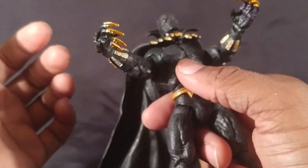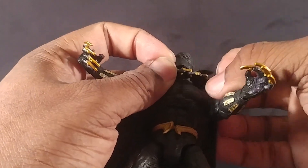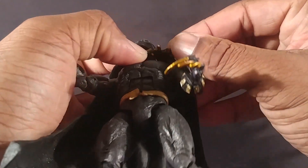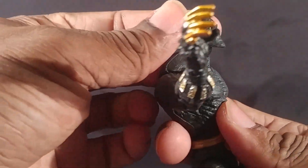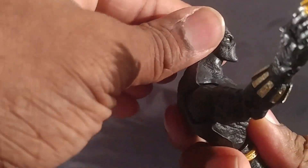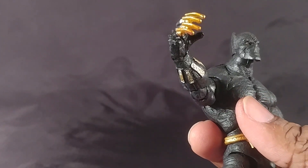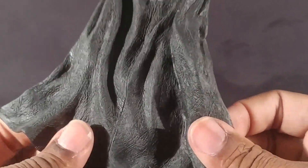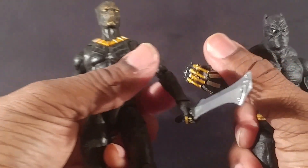I was thinking I'd have to pop his head off to get the cape off, but I see I don't have to — they're actually connected by a clip, so I'll separate that and come back without the cape. Here he is without it: his head goes up that much and comes down that much, so the cape isn't hindering things too much. The cape feels good — it almost feels like rubber and leather at the same time. It's hard to describe.